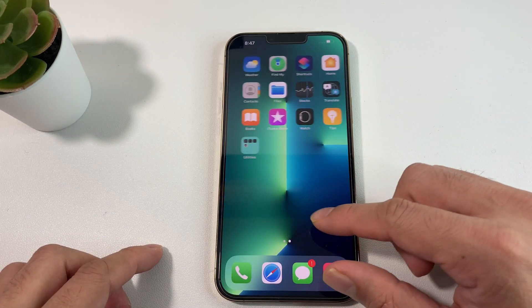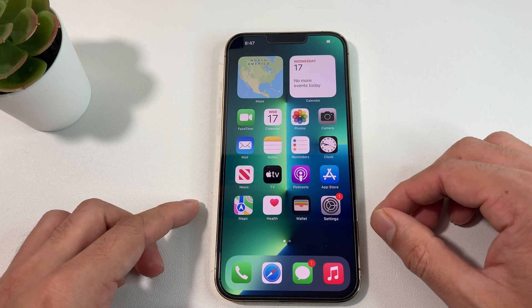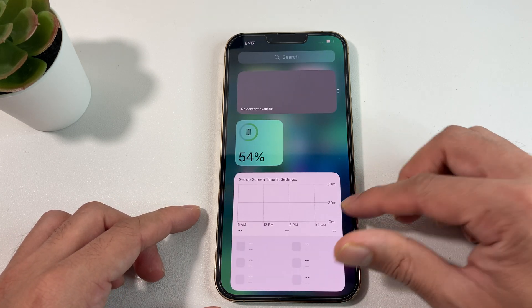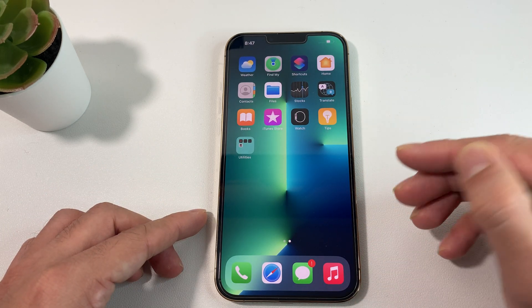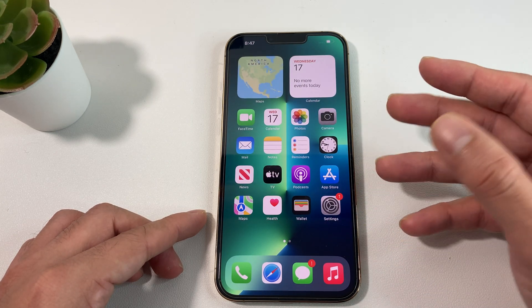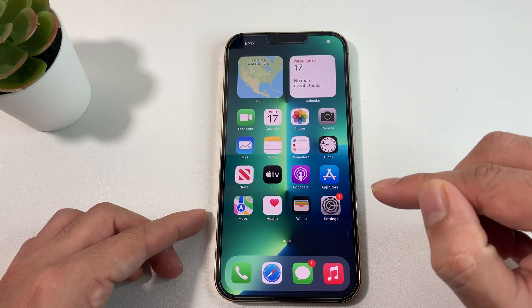Hello YouTube! In today's video we're going to be showing you guys how to erase and delete everything off your iPhone 13 Pro Max. This method will erase everything and bring it back to the factory default where all of your information will be removed, and you can simply trade in, sell, or give away your iPhone after you do the method we're going to be showing you.